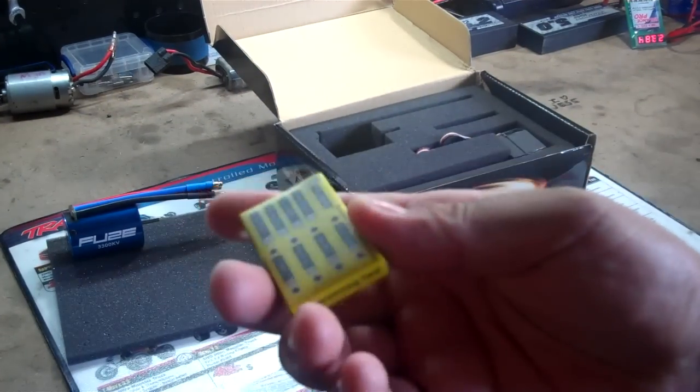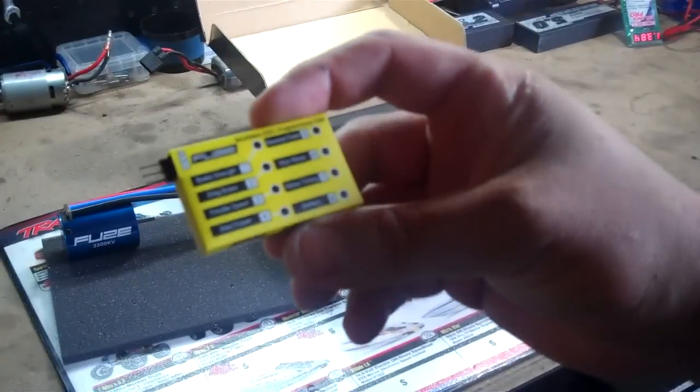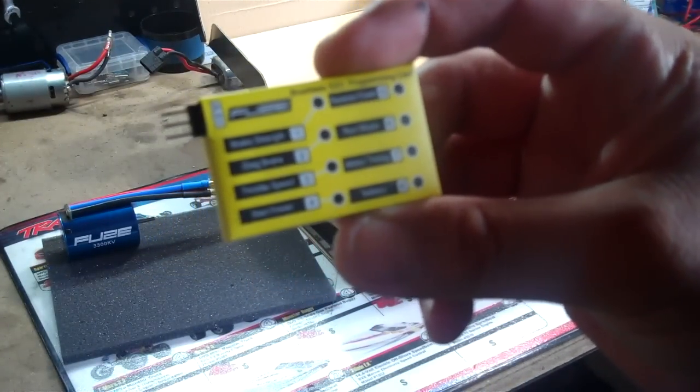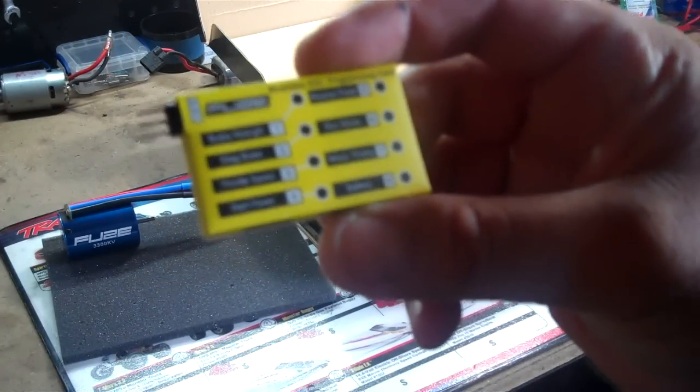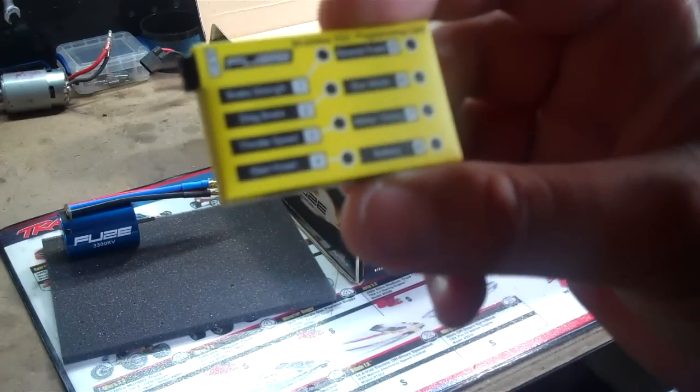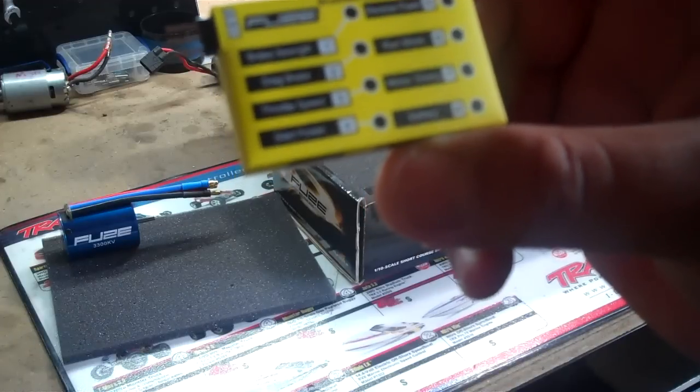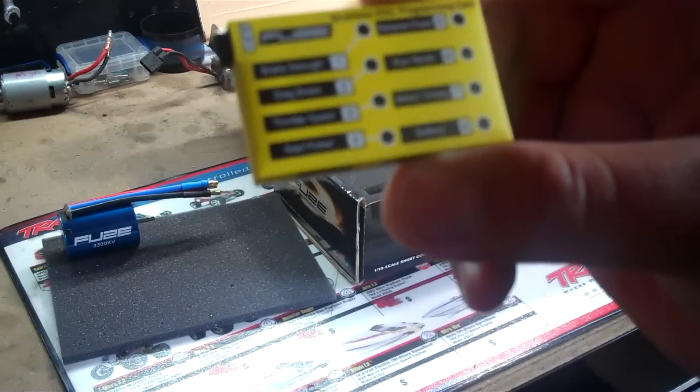Here's the programmable card. You can program the brake strength, drag brake, throttle speed, start power, reverse power, run mode, motor timing, and the battery.